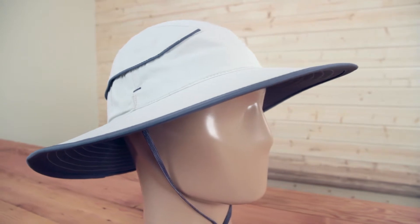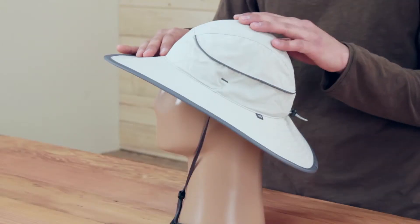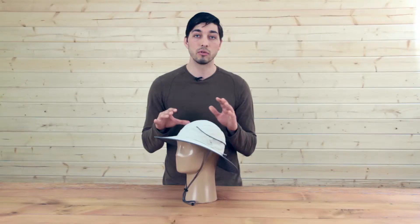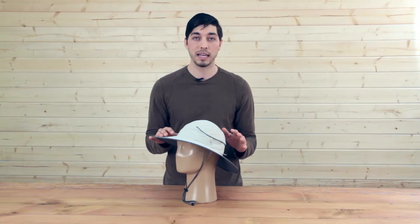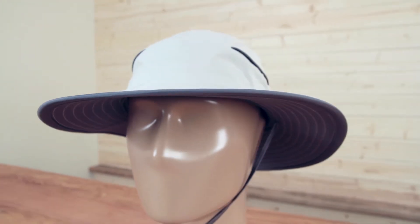Starting off, we've got a really nice four inch front and back brim, three inch sides. This is a floating foam core. The fabric is not only 50 UPF, it is a really durable 100% nylon that is both stain and water resistant.